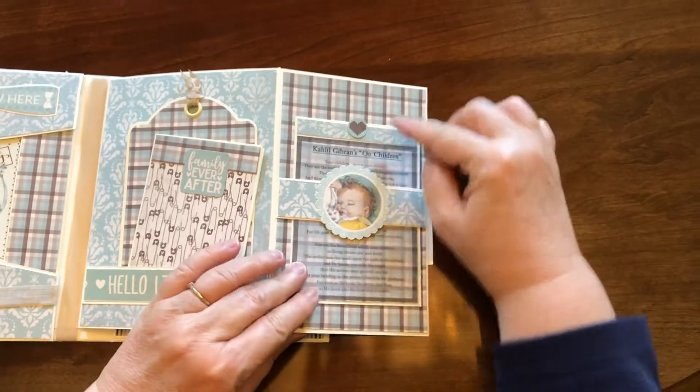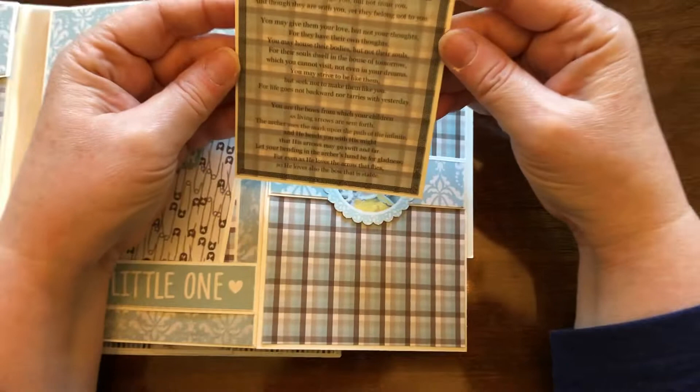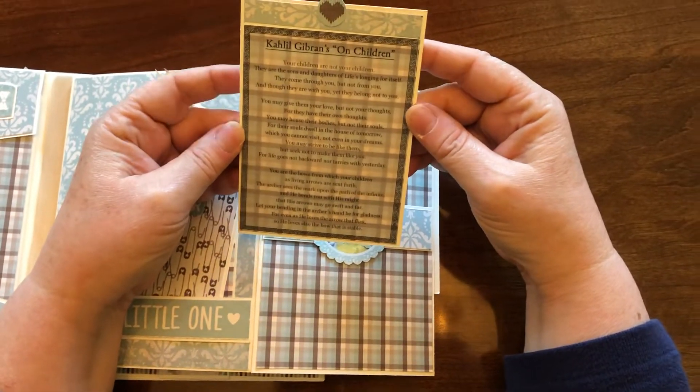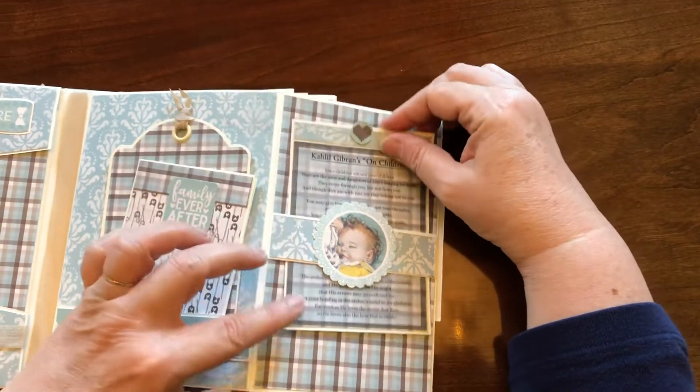This is a belly band, and this is a poem that I printed on vellum. It's Khalil Gibran's poem on children. Caitlin, the woman who's getting this album, is really big on quotes, so I wanted to put that in there.